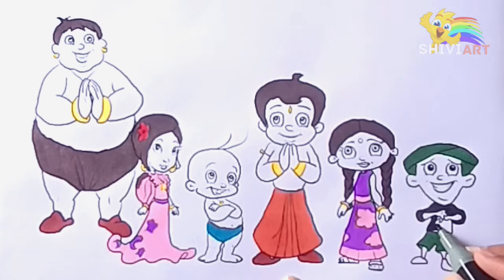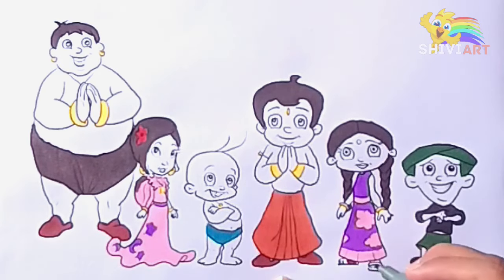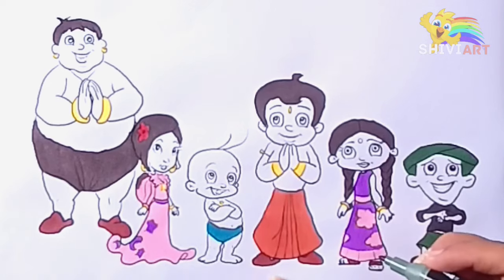Hickory dickory dock, the dog barked at the clock. The clock struck three, little-y-dee. Hickory dickory dock. Tick tock, tick tock.